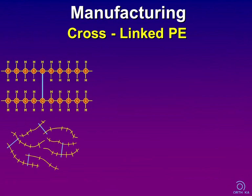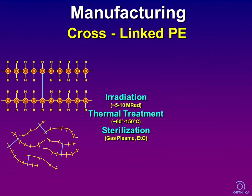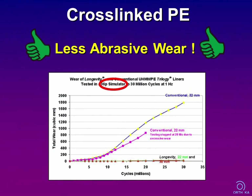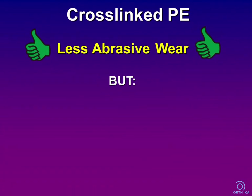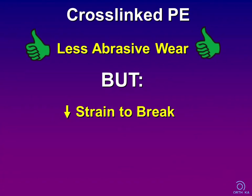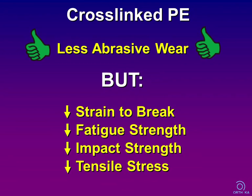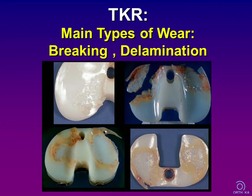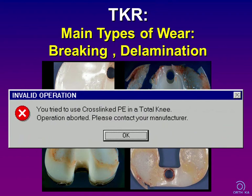Cross-linked polyethylene is another concept. Using irradiation, high-pressure crystallization, and specific thermal processes, cross-links between the macromolecule polyethylene chains are generated. Cross-linking has been shown to improve performance in hip simulator wear tests, but there are drawbacks: mechanical tests have shown a reduction in strain to break, fatigue strength, impact resistance, and tensile strength. Looking at the main mechanisms of polyethylene failure in total knee arthroplasty — breaking and delamination, not abrasion — from my point of view, cross-linked polyethylene should not be used in total knee arthroplasty at this time.